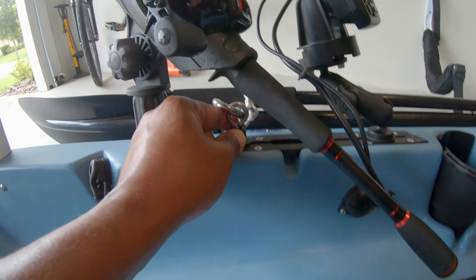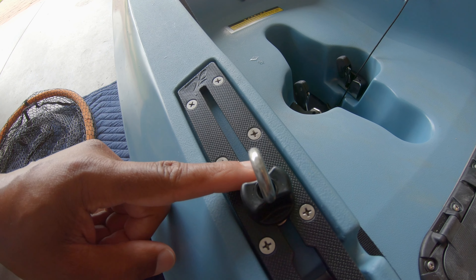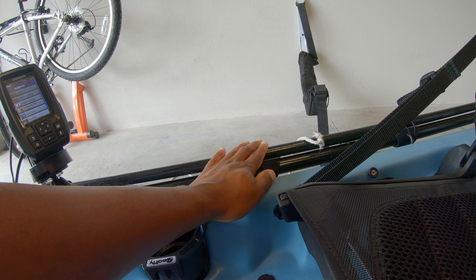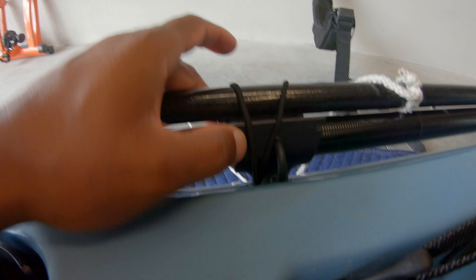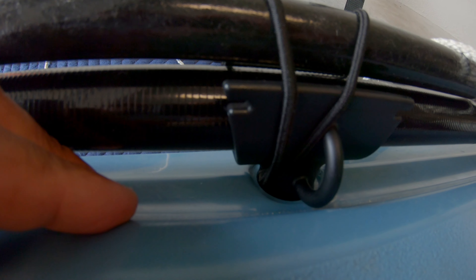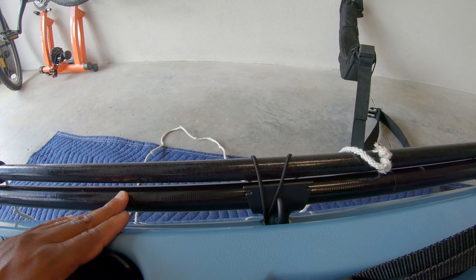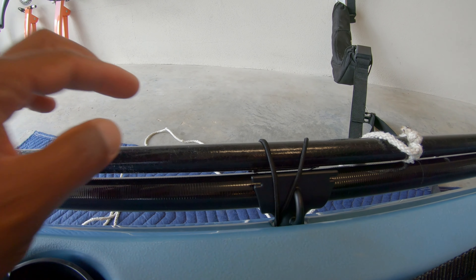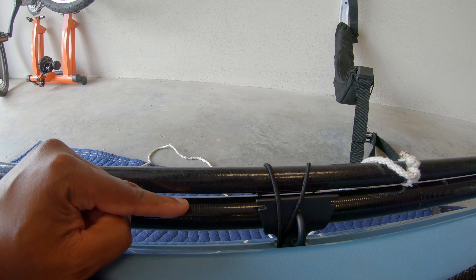I also put two eyelets into the tracks — these are components you can purchase — and I use these for hooking up my stakeout pole, which I have strapped down here. The other modification I did is I took out the bungee that comes with the Mirage Compass and installed two pro-angler paddle clip assemblies. They fit right in the same hole that the bungee came out of and screw right into your kayak. This allows me to store my paddle by pressing it down into the clip, and then I can put my stakeout pole right on top and use the strap to strap it down. So I can put two things over here — my paddle and my stakeout pole.